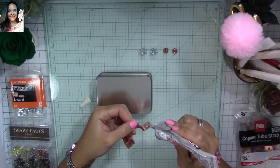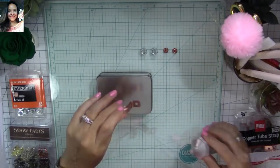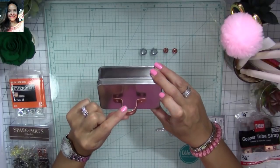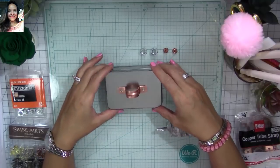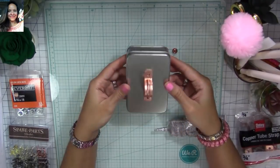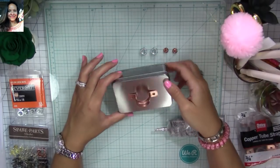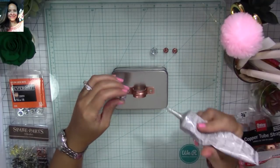Now I'm going to add E6000 to what's going to be the handle of my lid, and then I'm going to try to place it wherever I want it. Try to make sure that you place it so that you don't have to move it around a lot, because you're going to smudge the glue all around. Doesn't it look so awesome — and perfect for a guy!